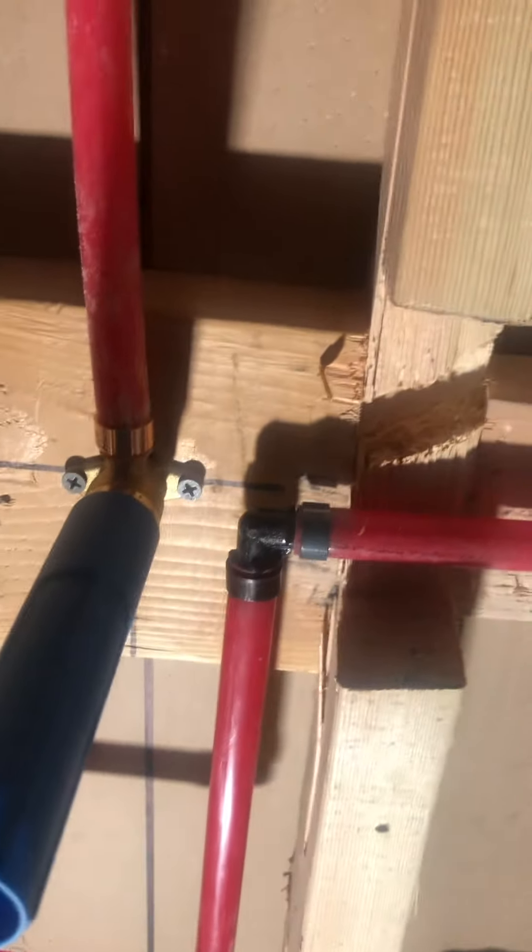These connections here are called drop ears — right angle 90 female. This is just a stub-out plastic connection.